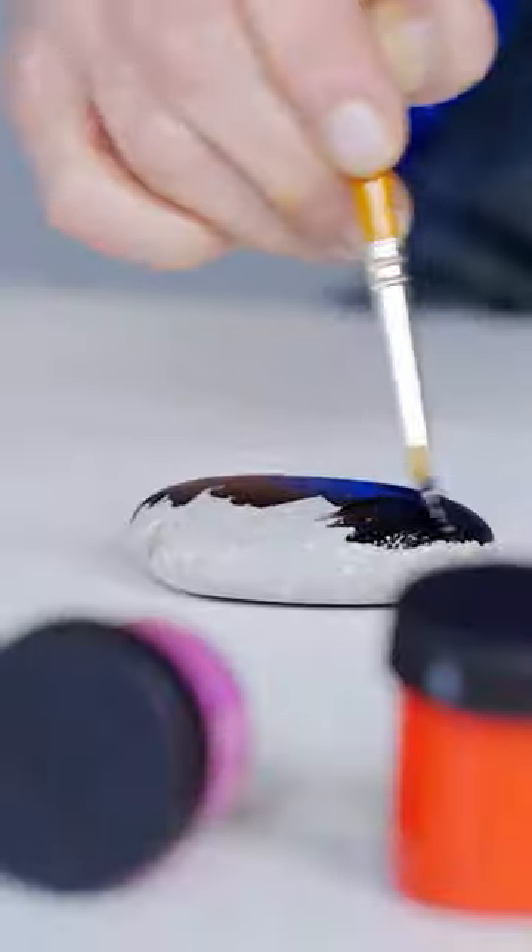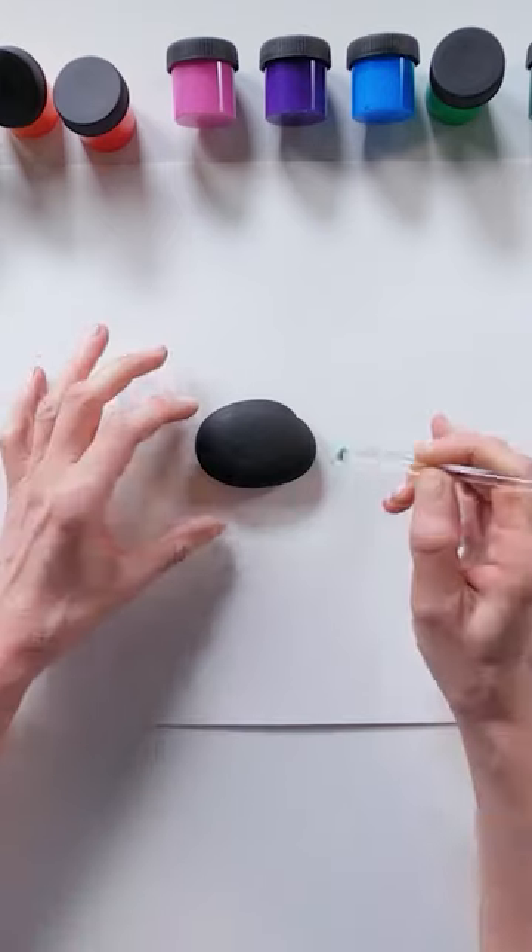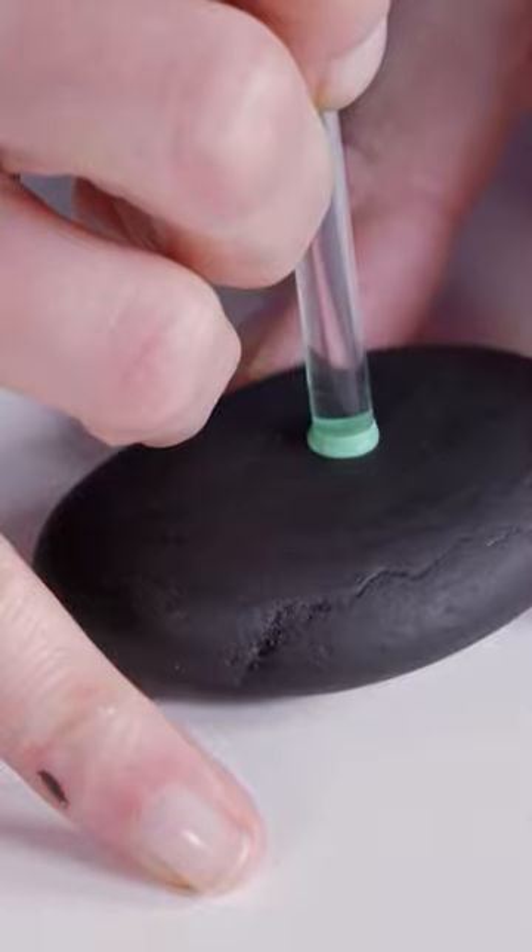Begin by painting your stone using black for the base colour. Use the largest dotting tool, six millimetres, to create the central green dot.